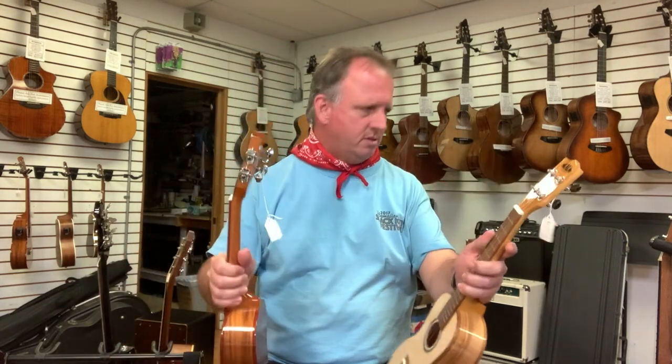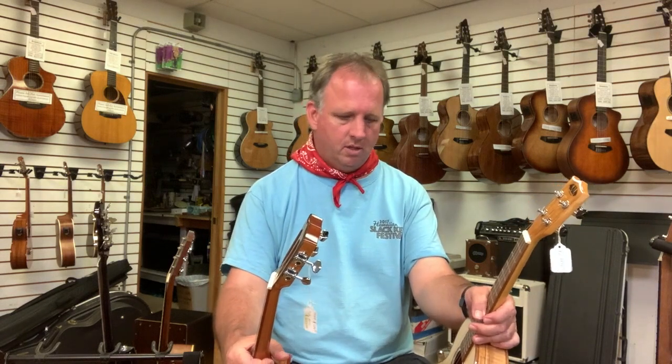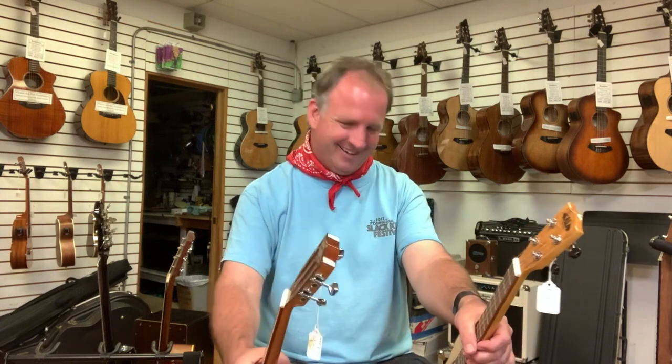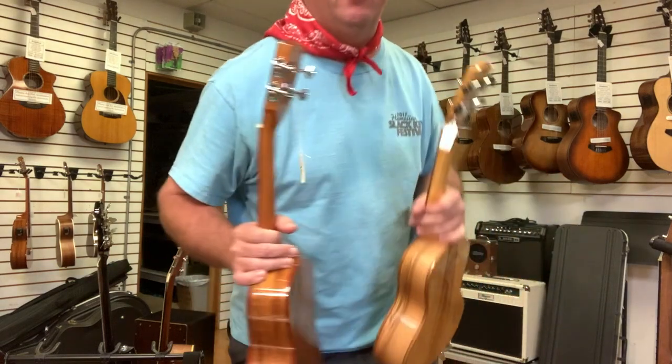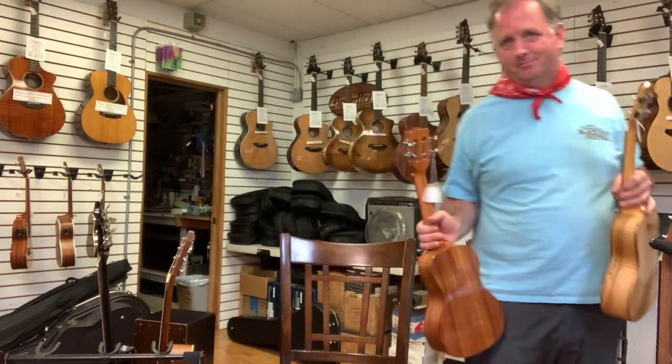We're up about 25 minutes, so this ran about 10 minutes longer than planned — sorry about that. Hopefully it gave you a good showing of what ukes are out there when you start getting into solid woods, without going into handmade or Hawaiian-made instruments, which would be a different video. Any questions, you can always give us a call at Lahaina Music or check our website at lahainamusicmaui.com, or visit us in person on Maui. Thanks for watching, and aloha!